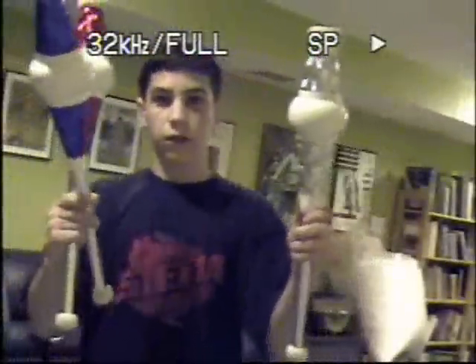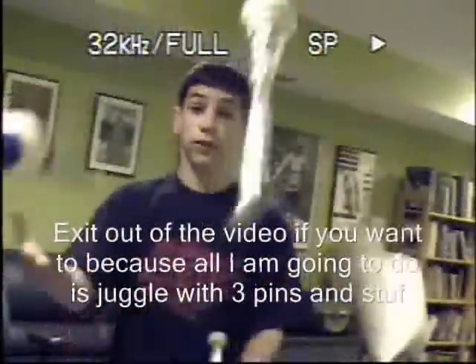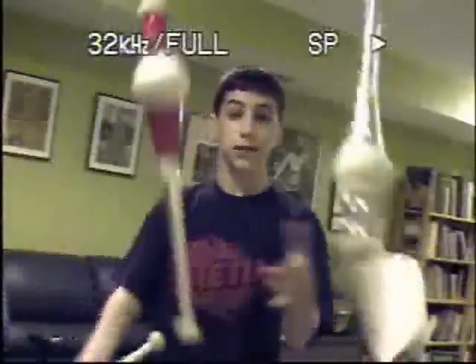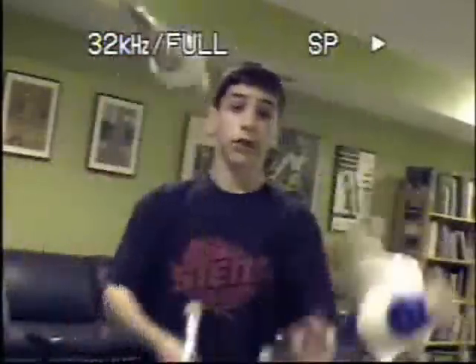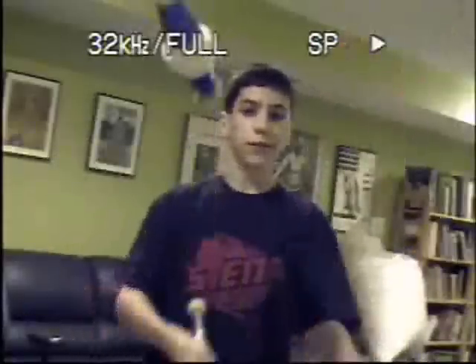First, you throw it up and do it like this. This is exactly like juggling balls, but you're juggling with pins and they're twirling around. I'm going to make other videos explaining how you can do amazing tricks with pins — look at this video as a reference so you can master juggling pins.